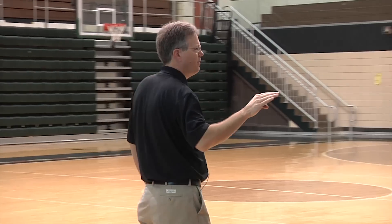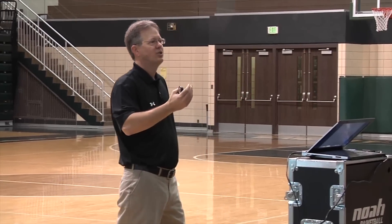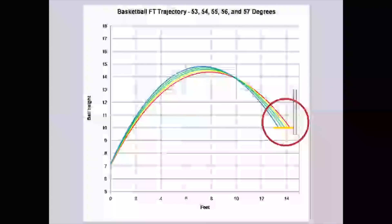Now, many of you are shooting in the 50s, so let's take a quick look at that. Here's why shooting the ball higher is not better. When you get above 45, there's a point of diminishing returns. Now at 53, I do everything exactly the same and I release it just barely higher. Look at what happens at the rim — the ball moves three and a half inches. Now I go to 55, 56, 57.